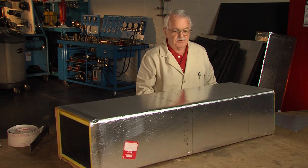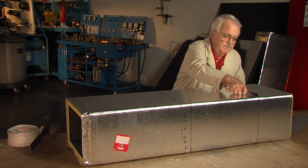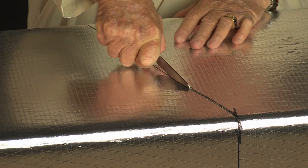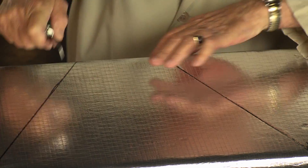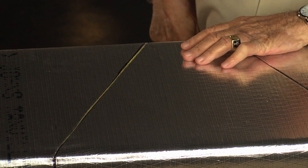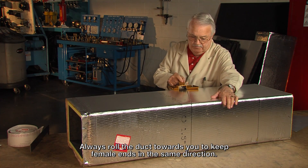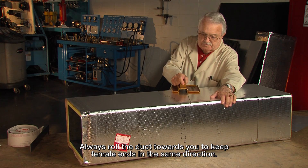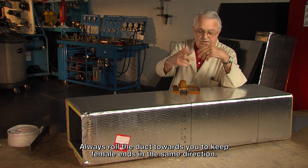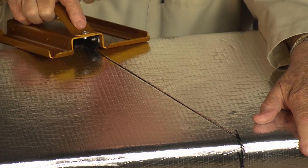Then I take and turn this duct over to the other side and do it the same way. And you notice when I turn this duct over, I just rolled the duct. You can't flip it end for end because it messes up the male and females. But as long as I roll it and keep it rolling, it keeps the male and females going in the same direction.